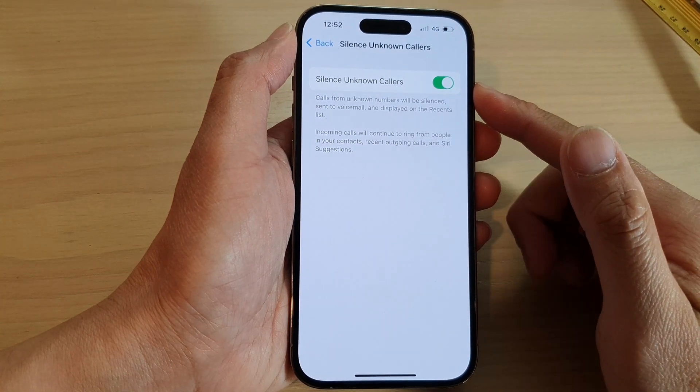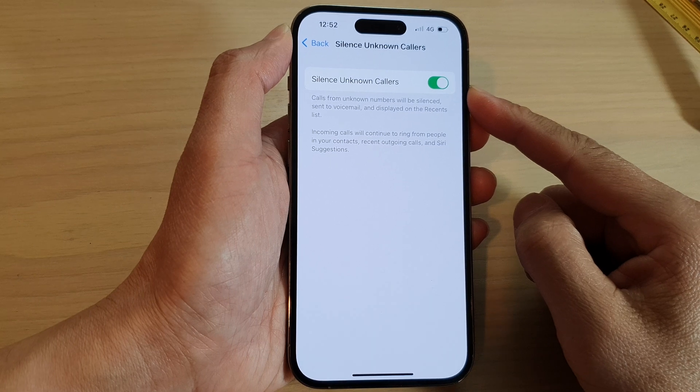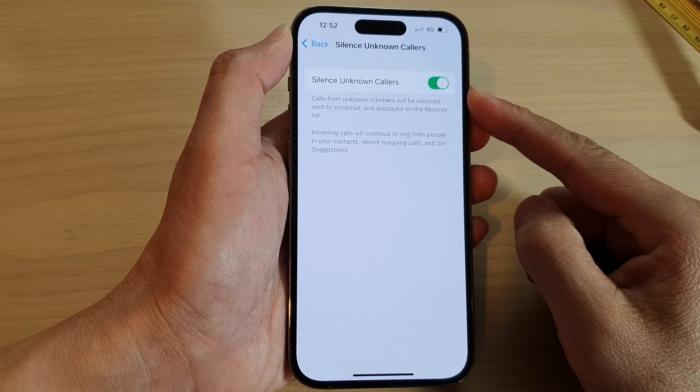Hey guys, in this video we're going to take a look at how you can turn on or turn off Silence Unknown Callers on the iPhone 14 series.